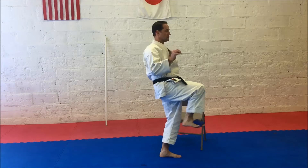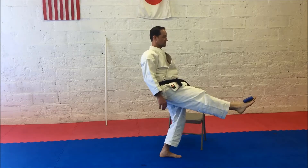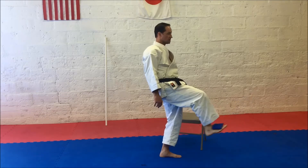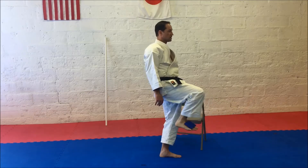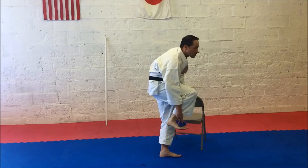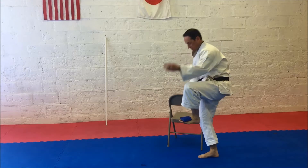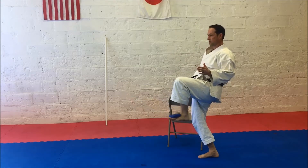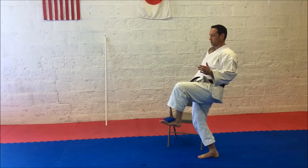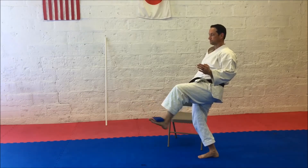Performing 10 foot-extension reps on the right side, then 10 reps on the left side.